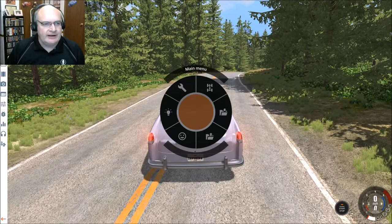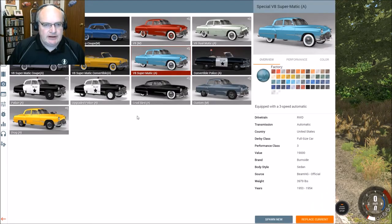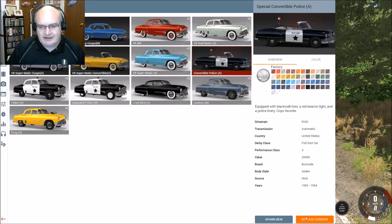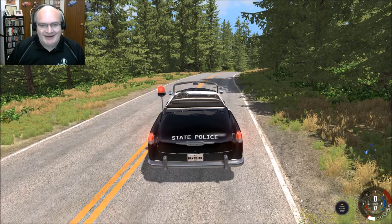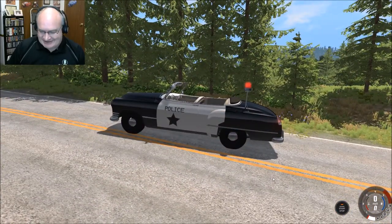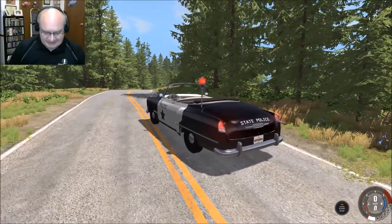And then, we also have in the Burnside Special a convertible police car with the siren up on a stick. There you go. This is one of my all-time favorite adaptations of the siren.